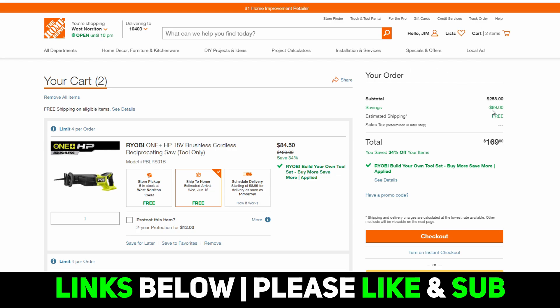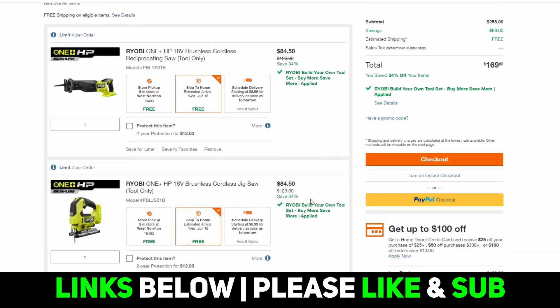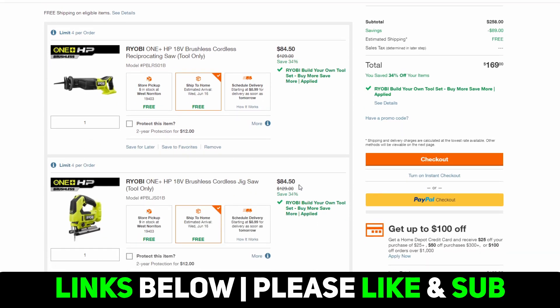You're saving $89 on both tools — 34% — which brings each tool down to $84.50. On these tools in particular, you're saving almost $40 to $50 a piece. So these are actually decent deals; I'm not going to hate on these too much.